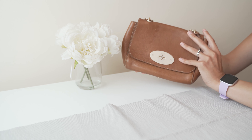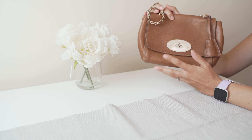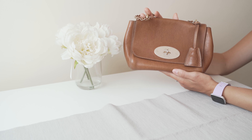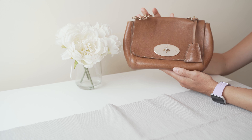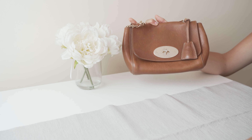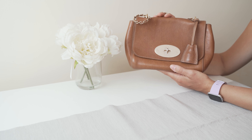Despite the strap being slightly uncomfortable and the postman's lock coming off, this bag has exceeded all of my expectations. I was looking for an evening, sort of weekend bag, and this is perfect for what I was looking for. I've used it for meals out, shopping trips, running errands when all I need are a few essentials — I even take it food shopping sometimes when I just need cash and my card. It's such a diverse and usable bag and I absolutely love it. In my opinion it's a fantastic investment bag and a great choice if you're looking to purchase a Mulberry bag of your own.